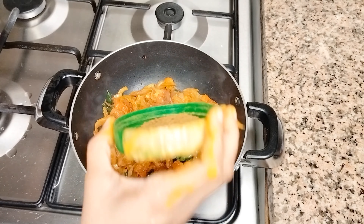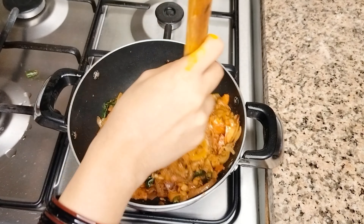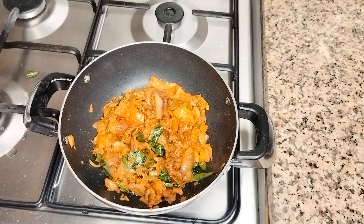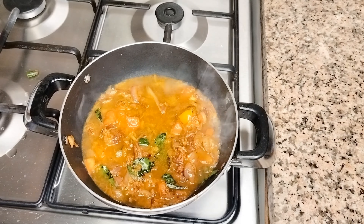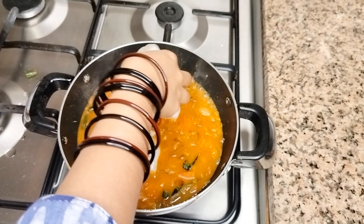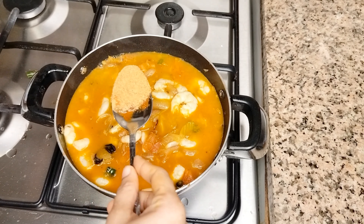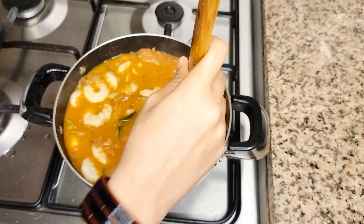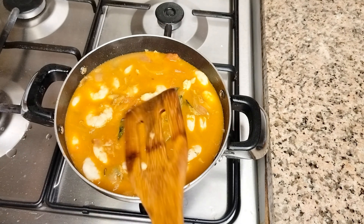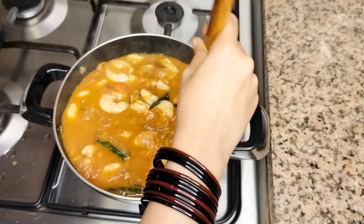I will add 2 tablespoons of cashmere. I will add 2 tablespoons of garlic. Mix it, then add 1 tablespoon of garlic. Mix it over, and add a little bit more.